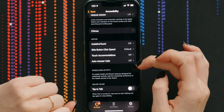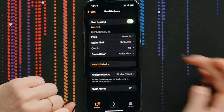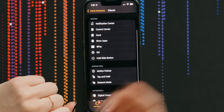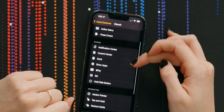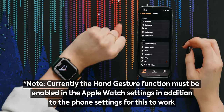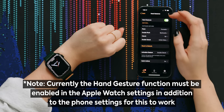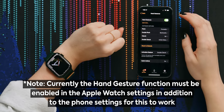I saw this trick on TikTok that I'd love to try — you can set your Apple Watch to open Apple Pay, Siri, or other features by simply making a fist. So I'm going to go to Assistive Touch and then Hand Gestures, and under Clench I can change it to any of these options. Am I doing it wrong? What else is a clench? Like, this is a clench, right? I'm sad about this — I really thought it was going to work.